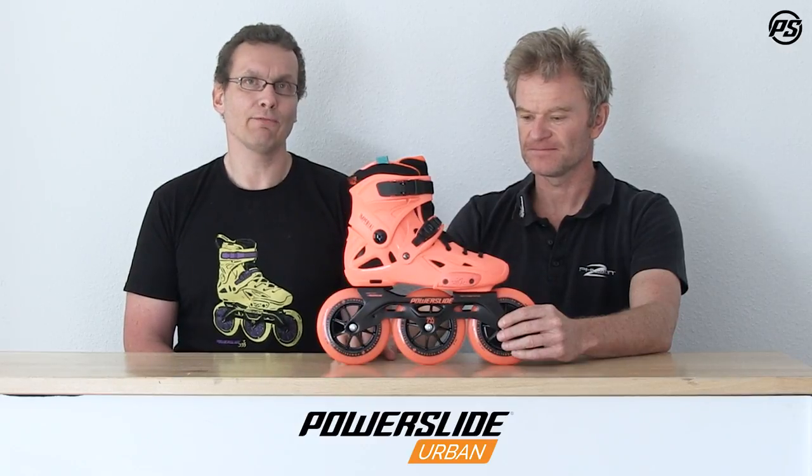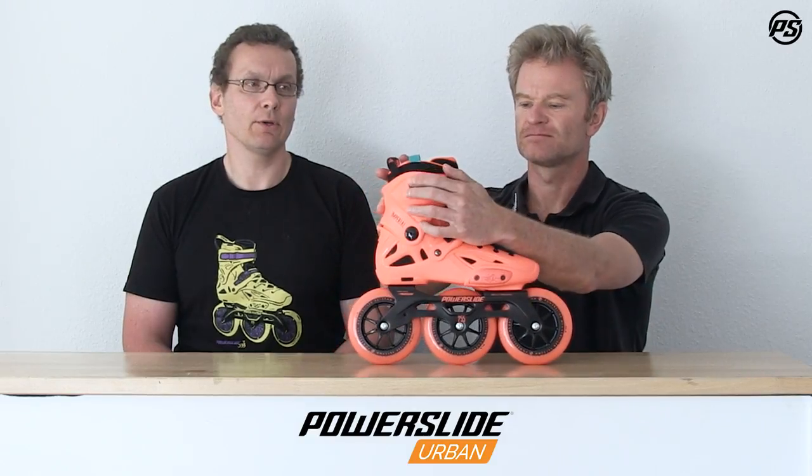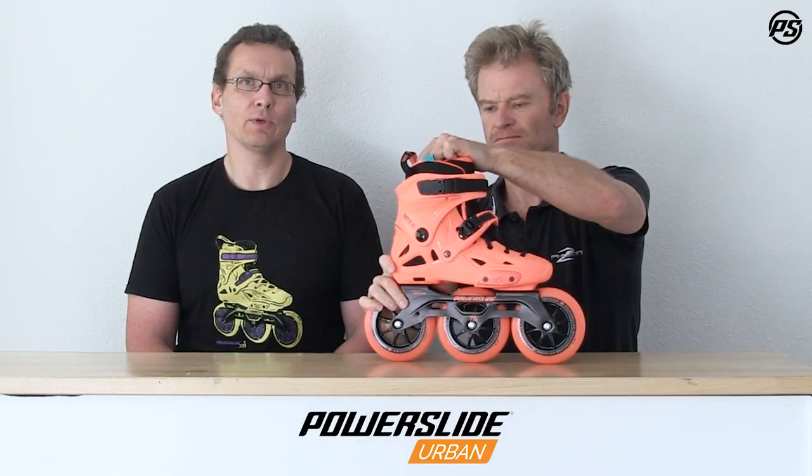Imperial skates come with MyFit liners, especially the MyFit Fatball liner, which is really legendary. It's well known for its heat moldability — so when you have pressure points you can put it in the oven at 80 degrees Celsius and heat mold the skates to adjust them to your foot.